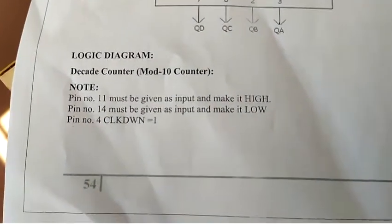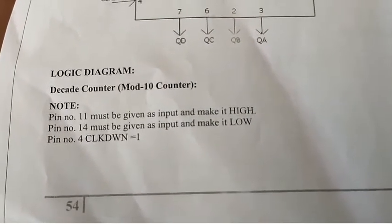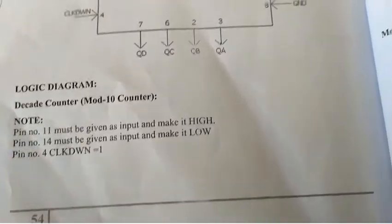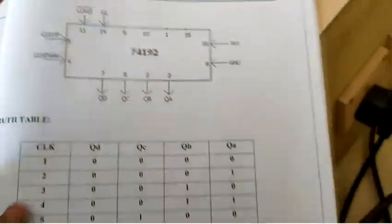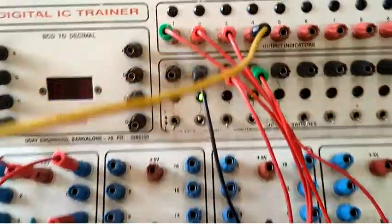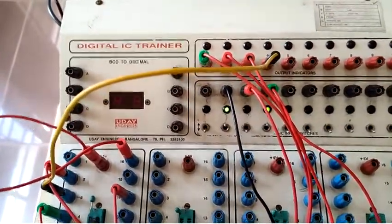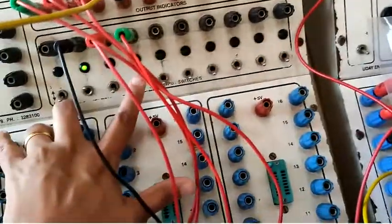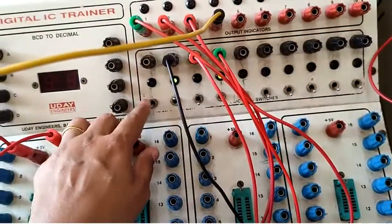Next is the implementation of the decade counter — the mod 10 counter — using IC74192. We need to ensure that pin 11 is high, pin 14 is low, and the clock down input is equal to logic 1. The remaining connections are made for VCC and ground. I have already given the clock pulse to ensure all outputs are at zero, and I have kept the clock down at logic 1 and pin 11, the load, at logic 1.